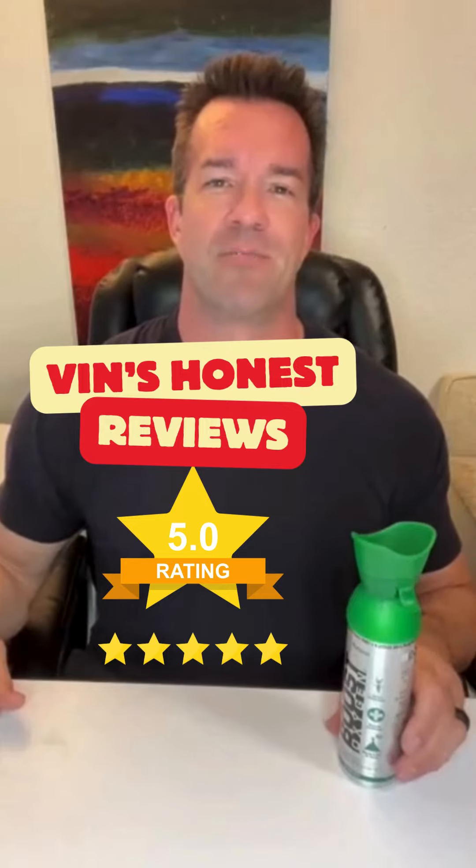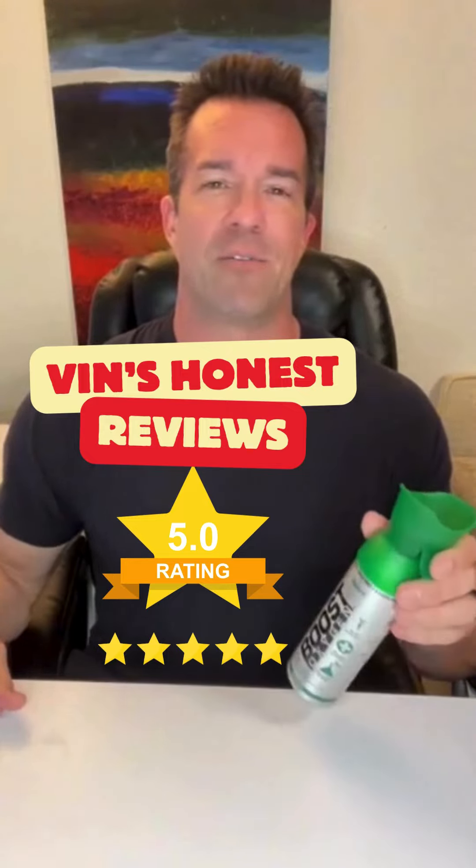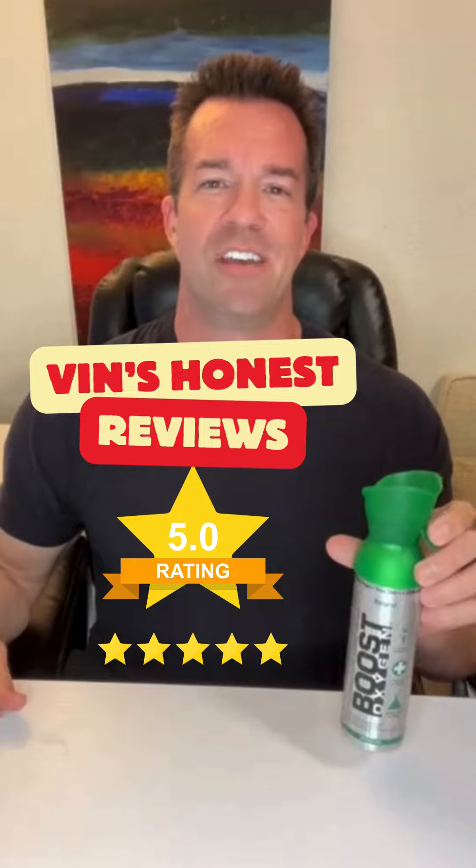Hi, it's Ben coming at you with another review. I am excited to give you a review on Boost Oxygen. This is really a cool concept. You may have seen it on Shark Tank, but what's really cool about it is I like the natural one. There's different flavors and whatnot, but I just like it because it's normal, just oxygen.